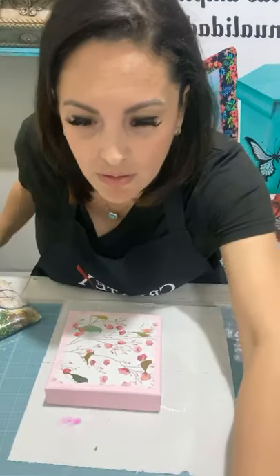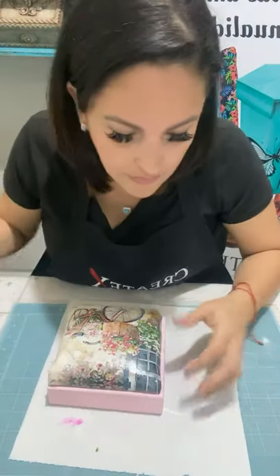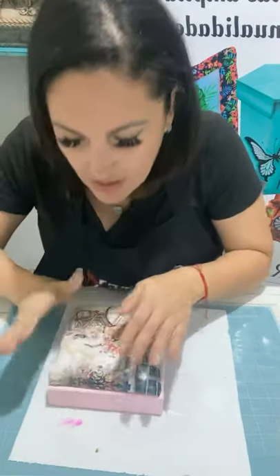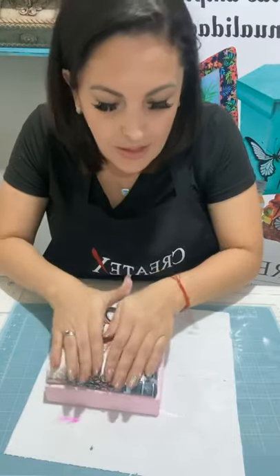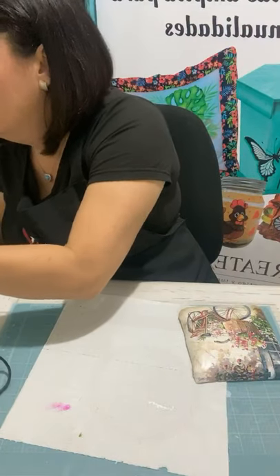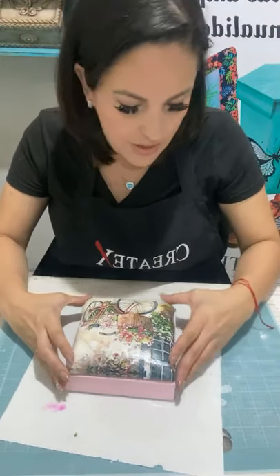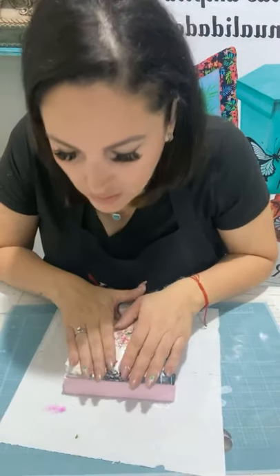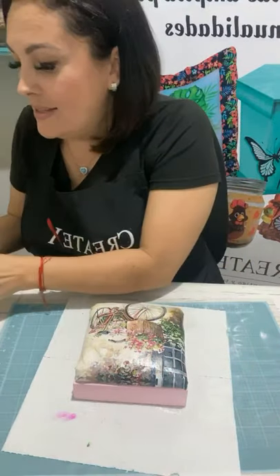Ya casi tengo una hora. La vamos a montar. Había que asegurarse de que fuese un poquito menos que la tapa. Voy a aplicarle aquí un poquito de silicón. Lo uso únicamente para hacerlo más rápido y que ustedes lo vean. Ahí lo bajamos y ahí se hace la almohadita. ¡Qué chido, chicas! Demasiado hermoso.